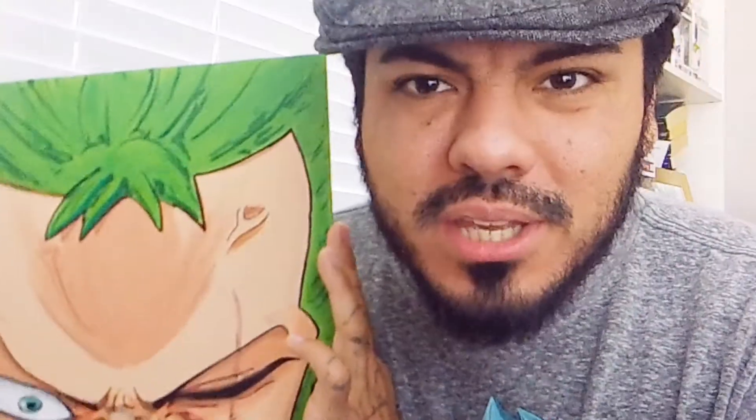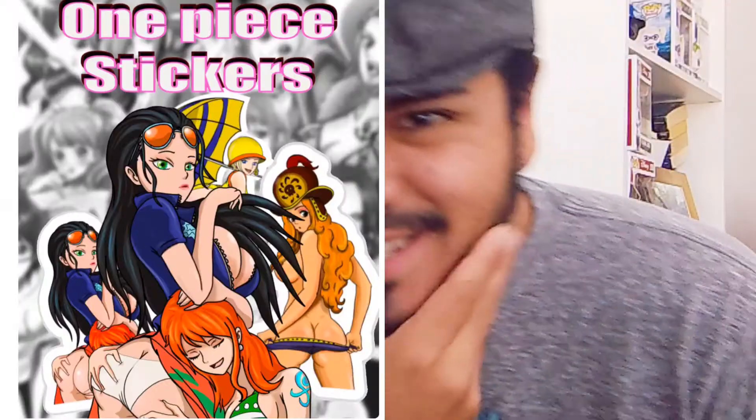I'm going to be giving away this — a hand-painted Zoro piece from me! But not only are you going to get this, I'm working on two hand-piece drawings of Luffy and Zoro, so you're going to get two of these. You'll also get a hand-painted drawing from me, a print of the drawing that we did of Zoro, and two stickers of your choice — you can get the One Piece girls or some One Piece stickers, your choice.